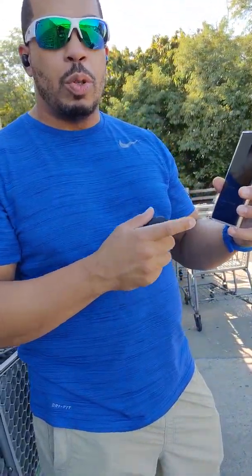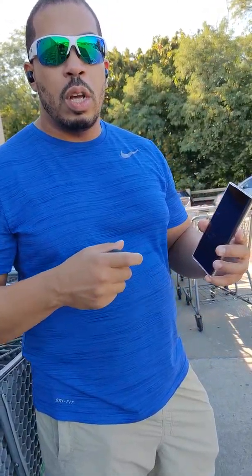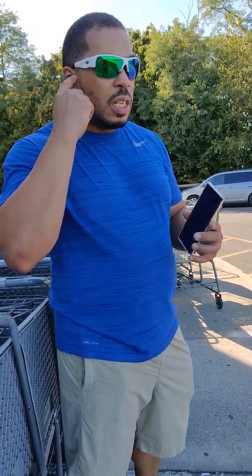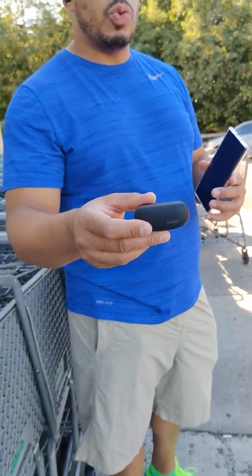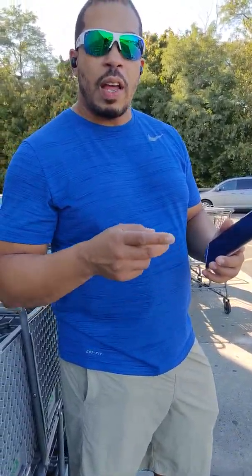Take them out of the case, hold down both buttons, look for them in Bluetooth, hit them, and they're connected. Great sound for hip-hop — guys and girls that love hip-hop and love music, I'm telling you these earbuds are a sleeper. Check them out on Amazon, they're called iSchool. Very cheap — 28 to 38 dollars — and I don't think you'll be disappointed with the sound. Any questions or comments, let me know. Go check these out and enjoy. Peace.